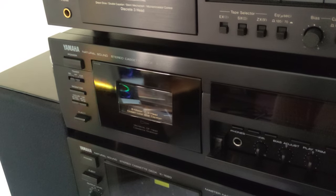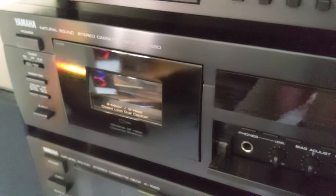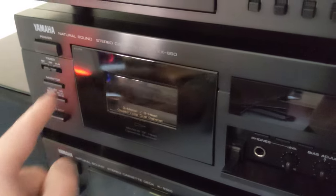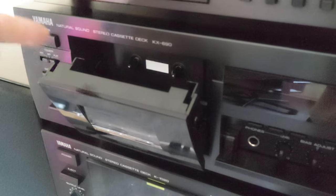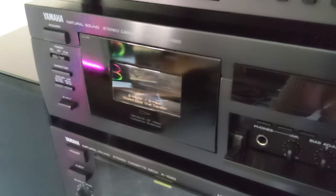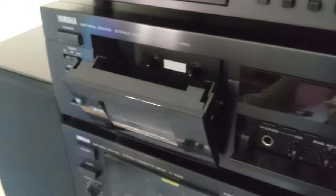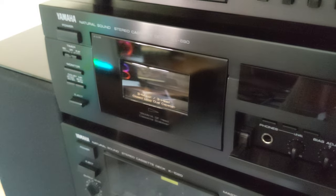Today I'm going to fix the cassette door mechanism of this Yamaha KX690. As you can see, at the moment it opens violently, and that's because the piston which is in charge of dampening this mechanism — the grease inside the piston has dried out, so we need to regrease that piston.